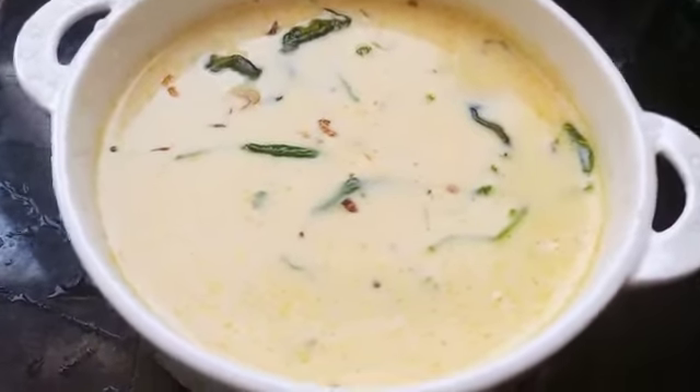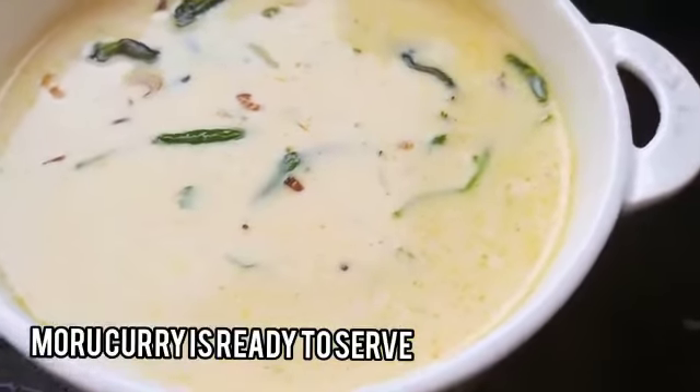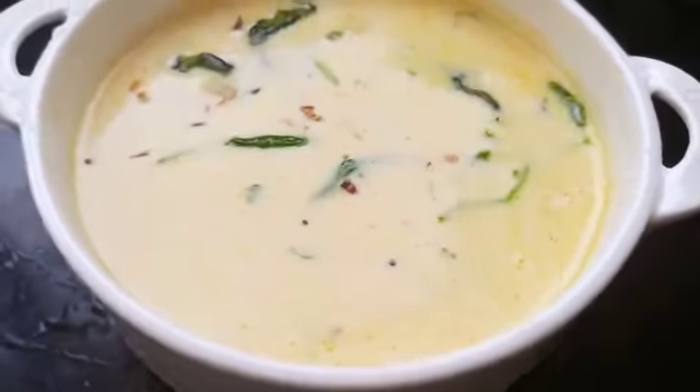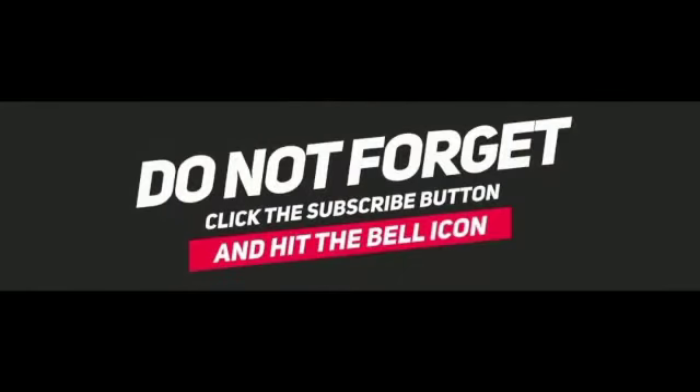And now our Moru curry is ready. I hope you all enjoy this recipe — do try this at home and give your valuable comments. Don't forget to like, share, and subscribe to my channel. I'll be back with another recipe in another video. Until then, thank you for watching.